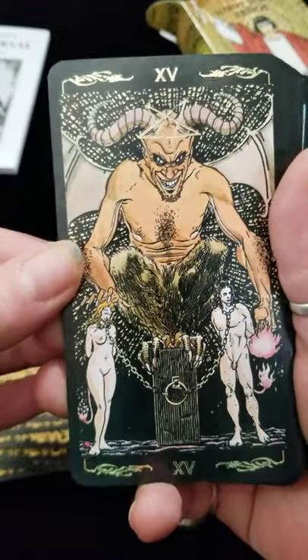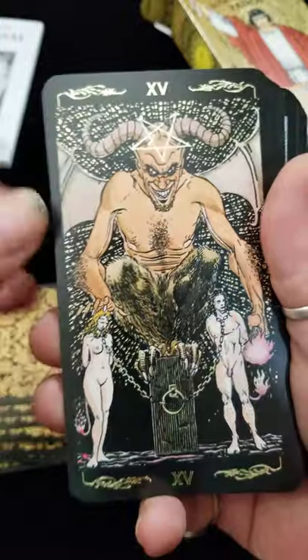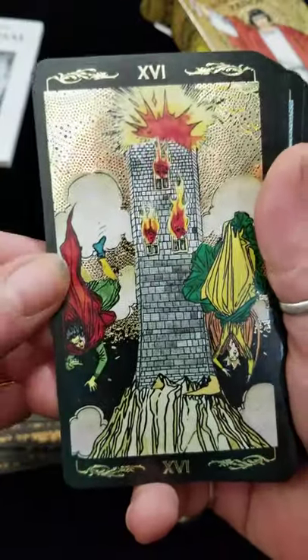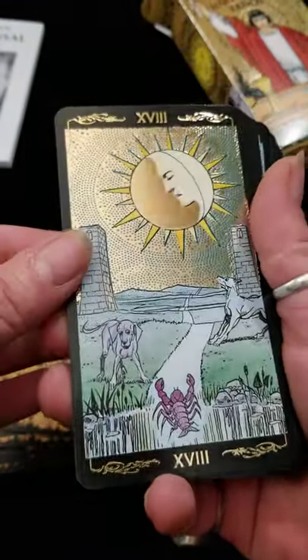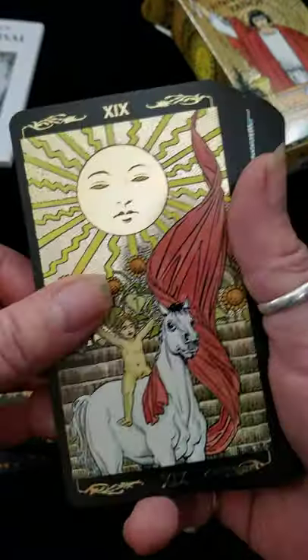Now the devil card is probably actually one of the most sinister looking devil cards that I've seen, so I'm impressed with that. But look at all this bling on these cards — it's incredible.